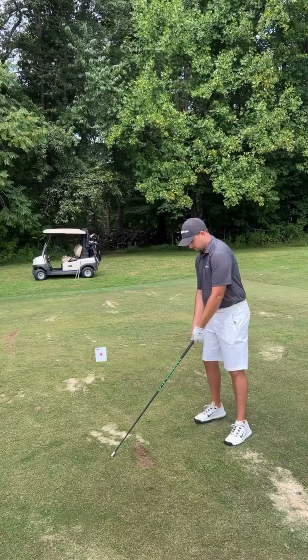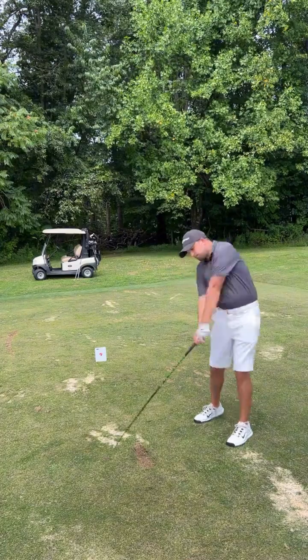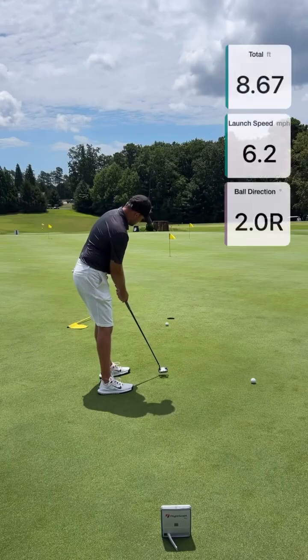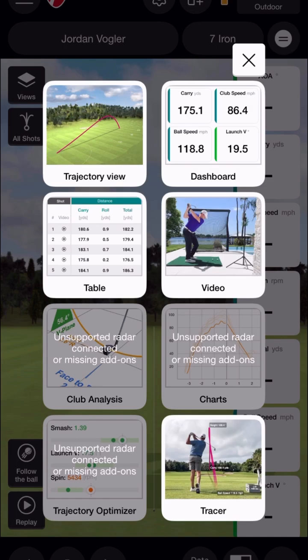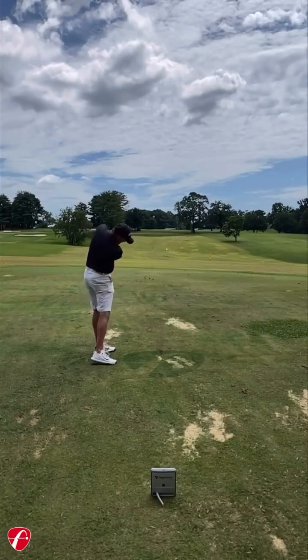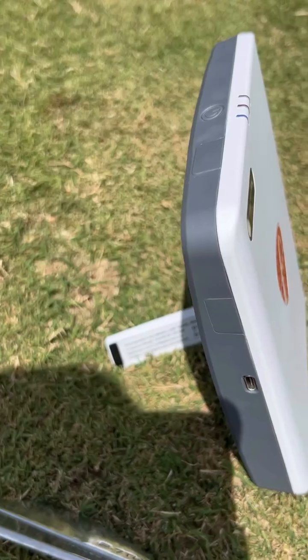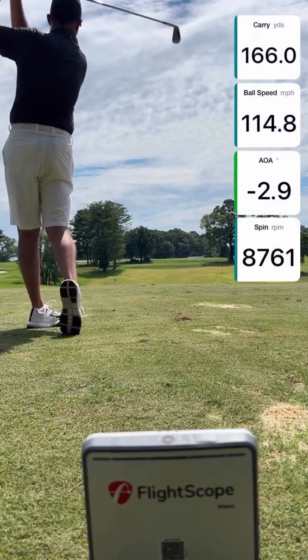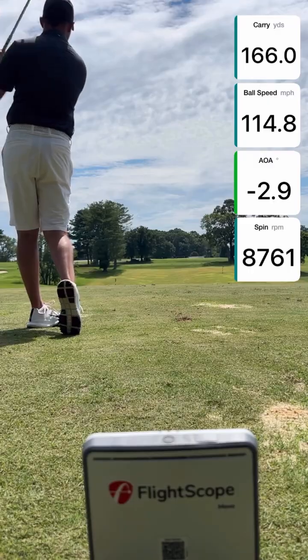With Mevo Gen 2 you'll have access to speed training, which can be used with or without a golf ball. There's also a dedicated chipping and putting feature. You can utilize video recording feedback with the Mevo Gen 2 and take advantage of the AR tracer. Simply follow the on-screen steps and once finished you'll get those as-seen-on-TV shot tracers straight from your device. Mevo Gen 2 is USB-C compatible and offers a robust 6-hour battery life, allowing you to practice and play comfortably for extended periods of time.